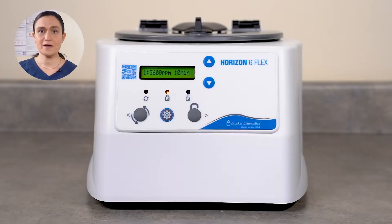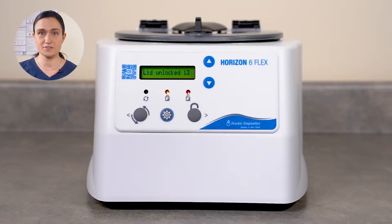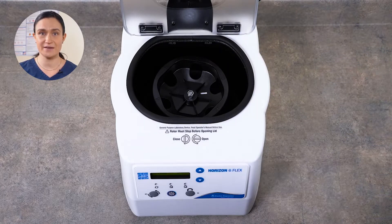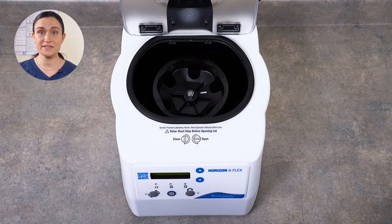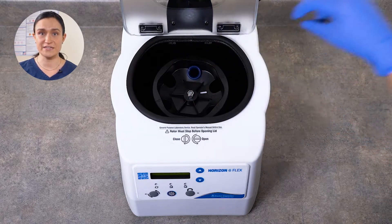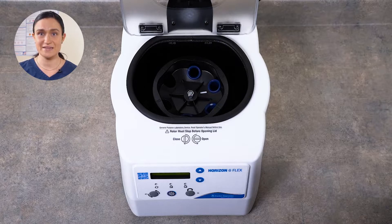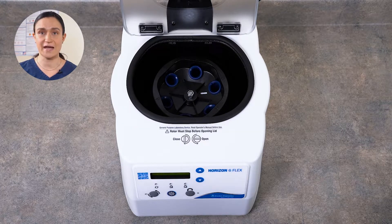To unlock our centrifuge, we'll need to look at our control panel. Press the Stop Unlock button. If you'd like a more in-depth overview of these controls, a link to a full overview video is on your screen. Now we can twist our lid latch and lift the lid open. You can see our rotor here inside. Your Horizon 6 Flex comes with its rotor installed and ready to run. All we need to do is place our tube holders. Simply place one blue tube holder in each slot around the rotor. When the tube holders are properly seated, you will be able to move them slightly — this is by design. This is what allows them to rise into their horizontal spin position. They do not click or snap into place.